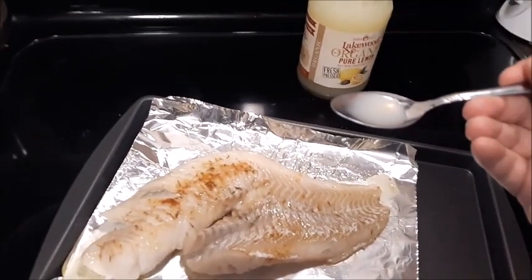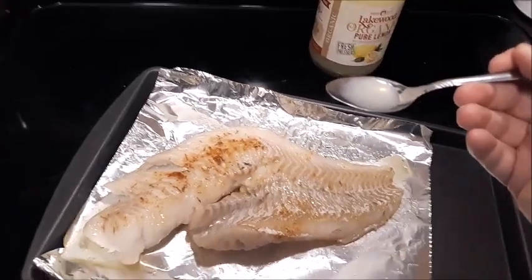I forgot at the beginning to put a few squirts of lemon on there, but it's okay. I'll go ahead and add some lemon on there now.